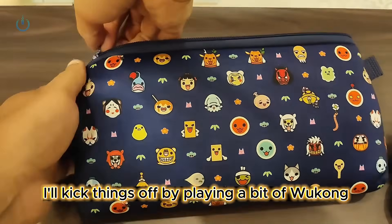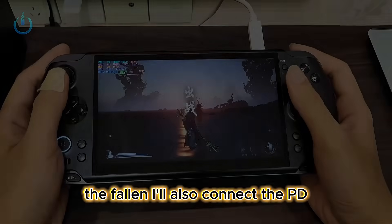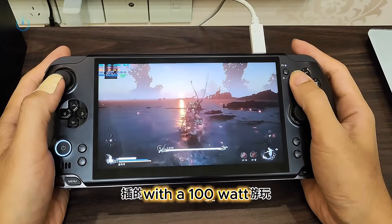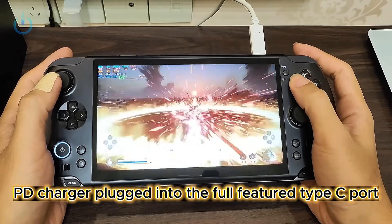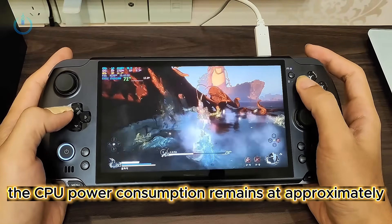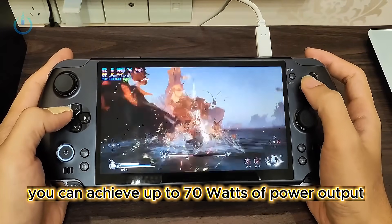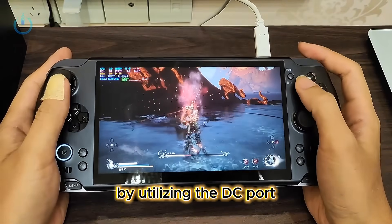To calm my nerves, I'll kick things off by playing a bit of Wukong the Fallen. I'll also connect the PD. With a 100-watt PD charger plugged into the full-featured Type-C port, the CPU power consumption remains at approximately 45 watts. When playing games at 1080p resolution with graphics settings almost maxed out, you can achieve up to 70 watts of power output by utilizing the DC port.